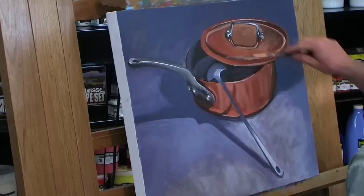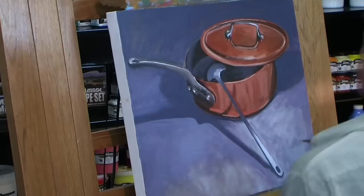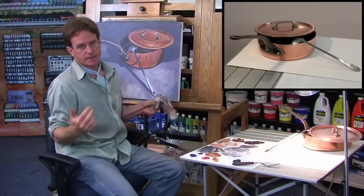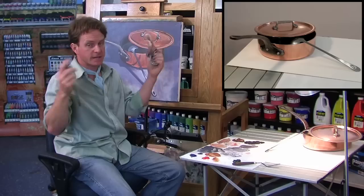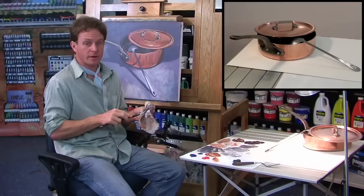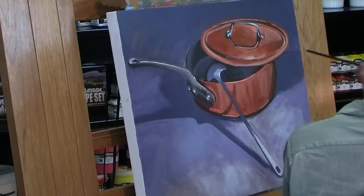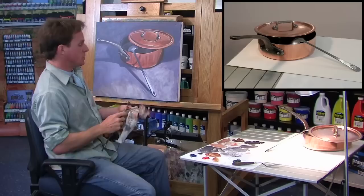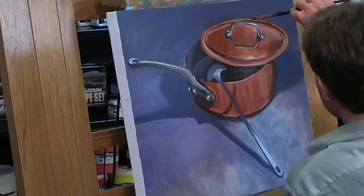Now I'll just do that to the lid. The other thing you can do with metal to increase the amount of shine is to juxtapose lights against darks. The shinier the metal, the higher the contrast, because it's reflecting everything in the room. When metal gets dull, the lights become less light and the darks become less dark and everything goes into a mid-tone dull kind of sheen. But when it's highly polished, the highlights are crisp and white and the darks are nice and deep. Just putting a light mid-tone next to a dark mid-tone and then back to a light mid-tone and then a real dark tone — that little area there really gets the feeling of shiny metal.